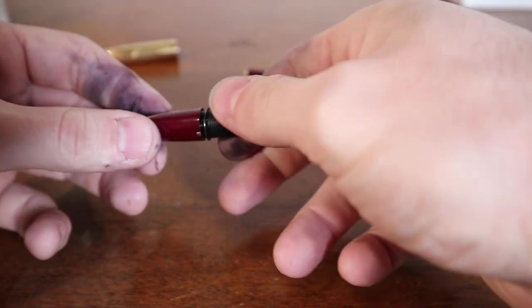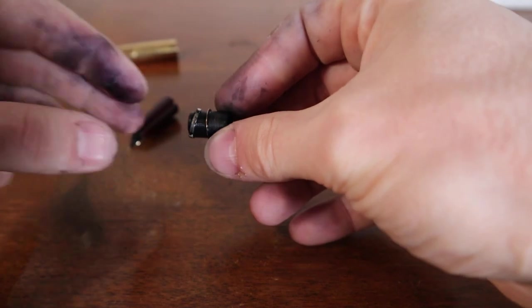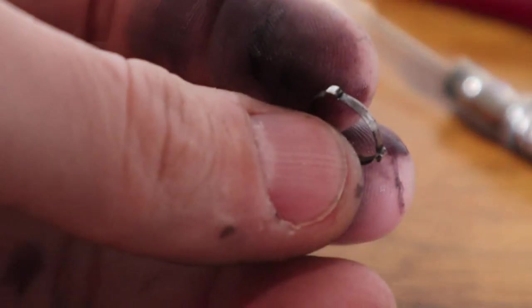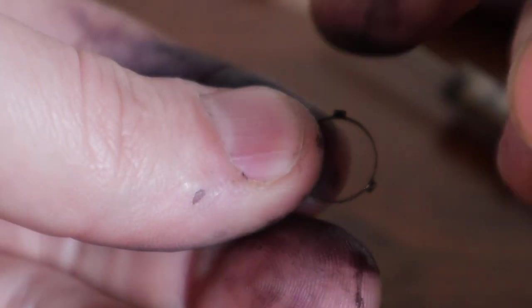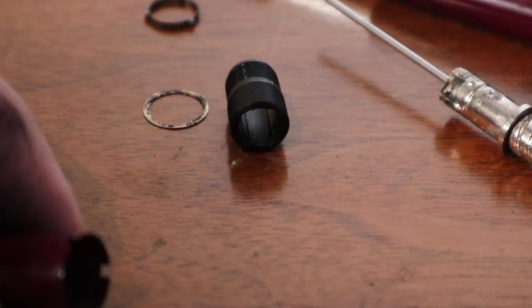I'll call this the connector — not sure if that's the proper term. It pulled out the catch ring, which is a notched ring that slides into the hood with little knobs poking out for the cap to catch on. There's also a little metal ring that helps maintain the insides.